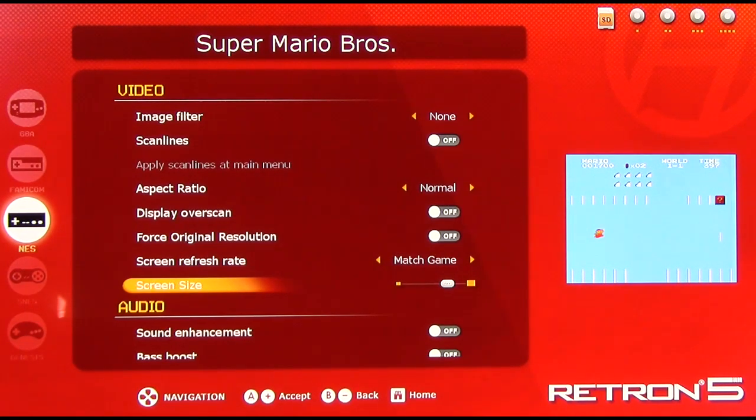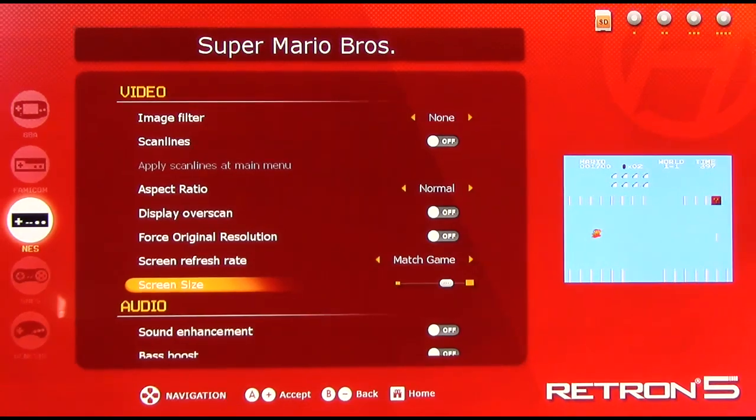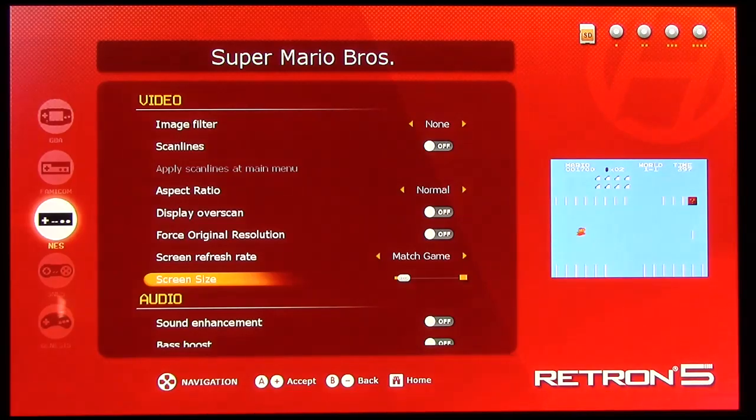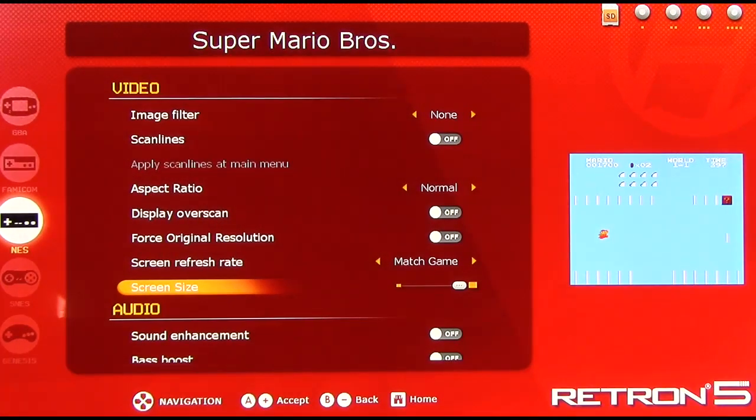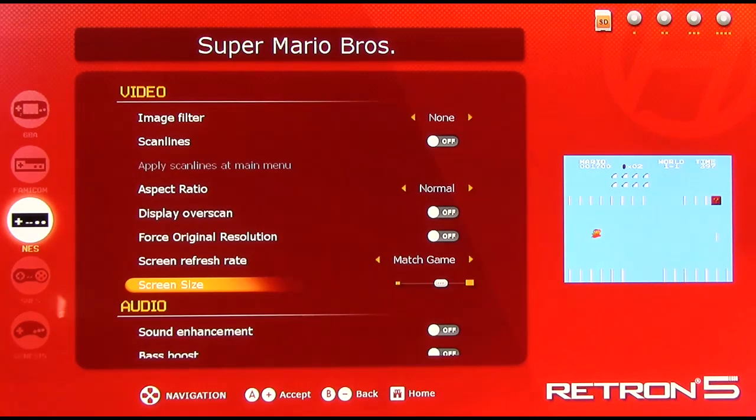Screen size is basically just the size of how much of your HDTV screen the game is going to take up — you can make it as small as possible or oversized. On my TV it's probably about here or so.